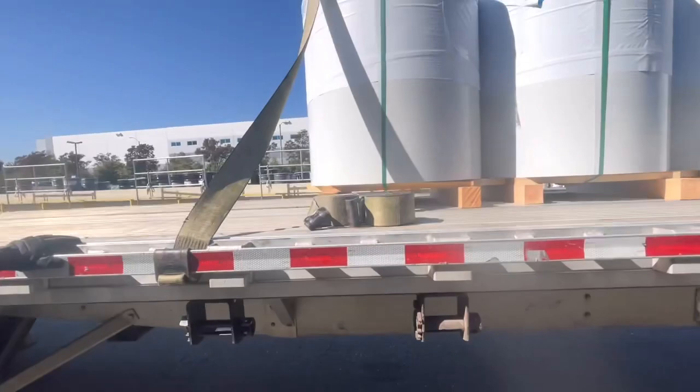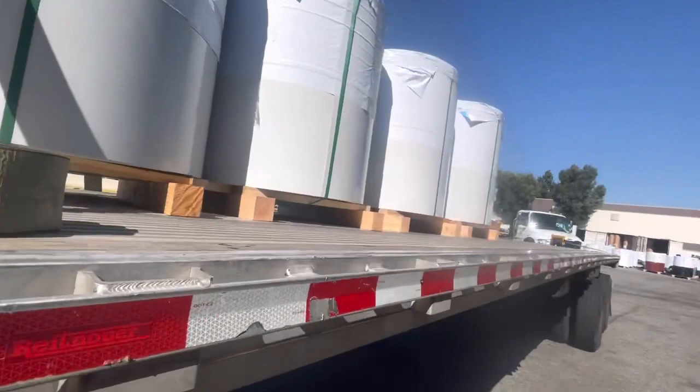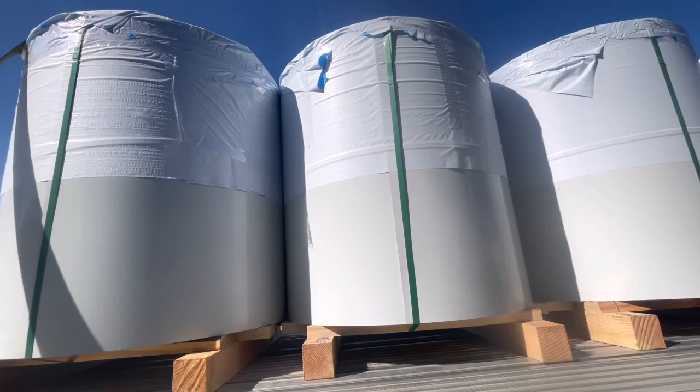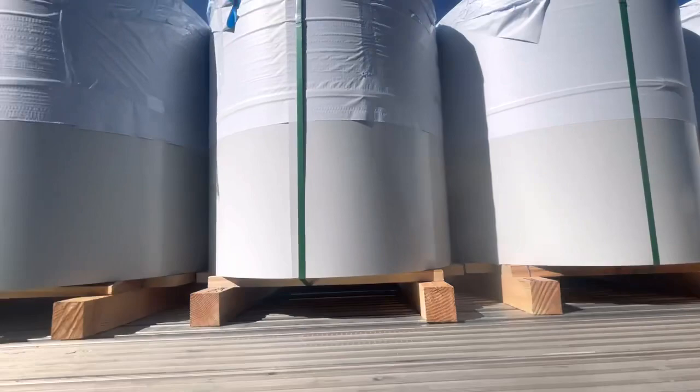Each one of our straps is 5,400 pounds working load limit — as you can see right there, 5,400 pounds. What this means is that these coils, when they weigh 10,800 pounds, when you start talking about securement by weight, all you have to secure is half of that weight. So this one is like 10,200, 10,400 — I think this was 10,800, and this one was like 10,500 something.